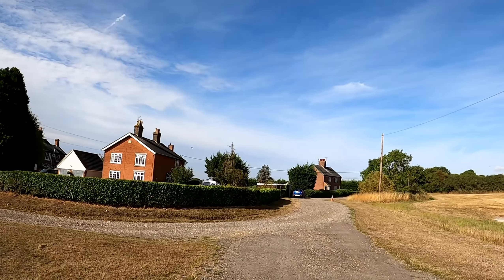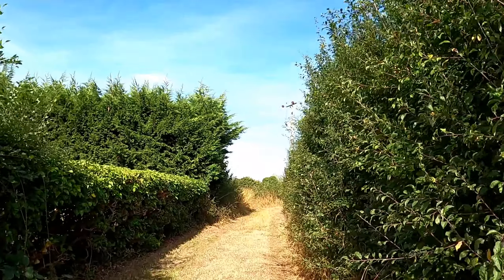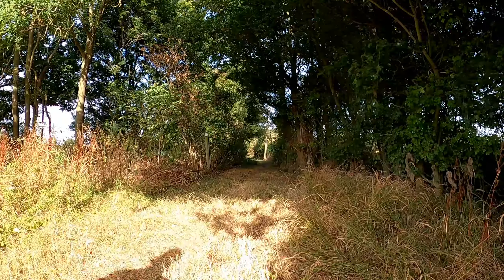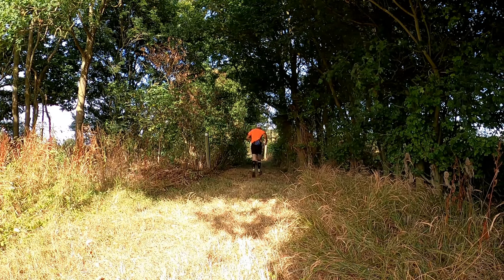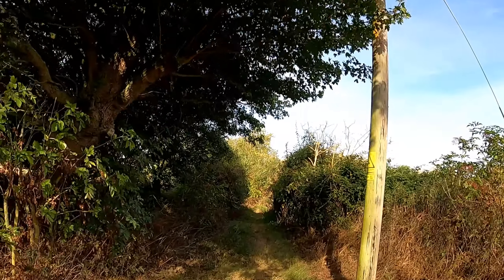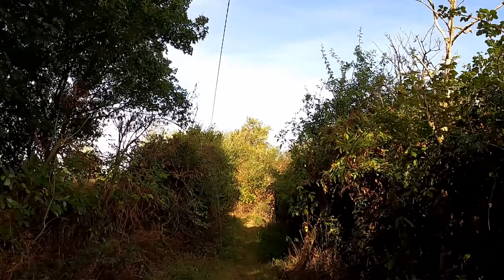Here on to this little riddleway. This route is not too bad through here. Sometimes it really is very overgrown.